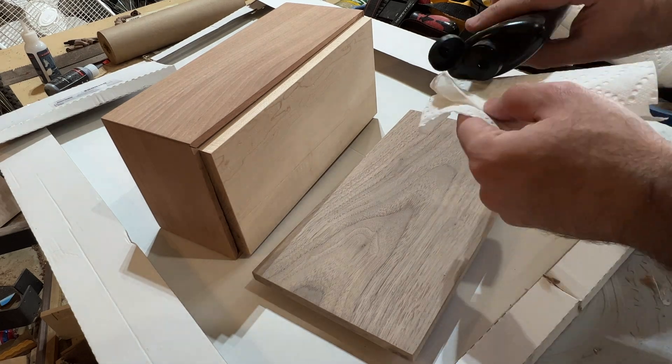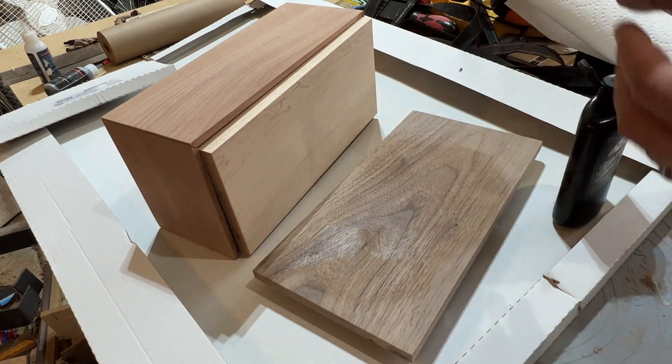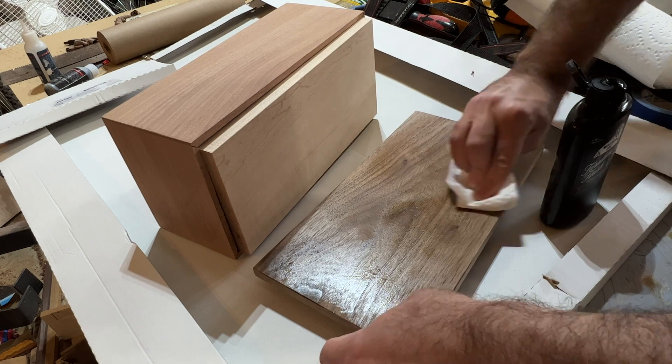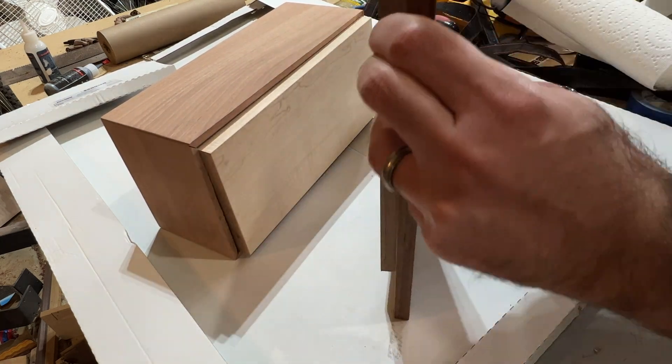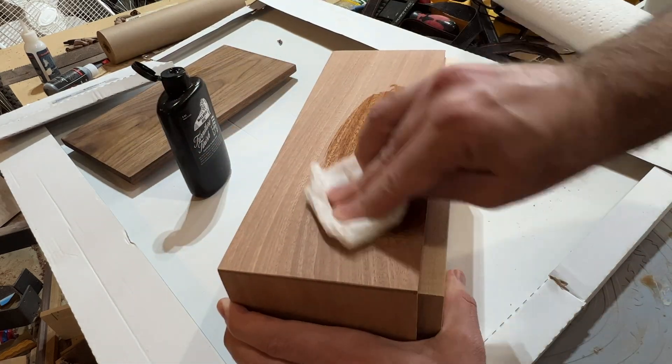After sanding with 110 and then 220 grit sandpaper, it's time to apply the finish. I'm using Walrus Oil's Furniture Finish, which is easy enough to apply and brings out the vibrancy of the sapele wood.